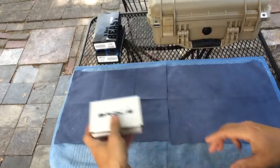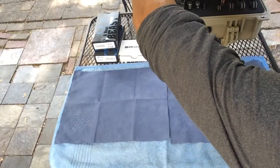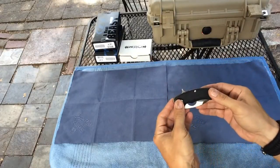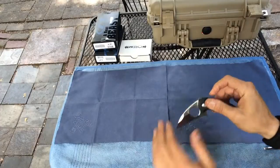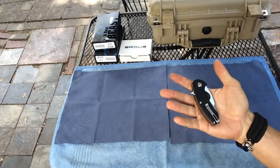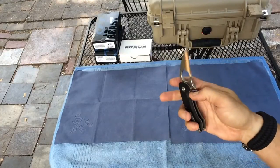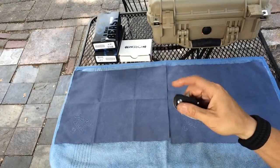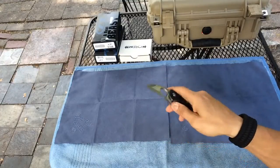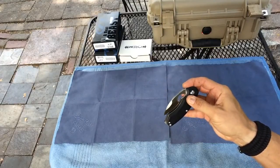Got this in the mail yesterday, did an unboxing — this is the Brouse Blades Silent Soldier Flipper G10. Push button, beautiful knife. I love this thing, I like it more and more every time I pull it out of the case. Really well built for such a small knife, really fills the hand.